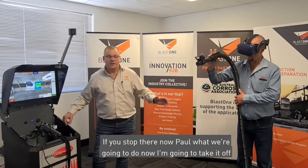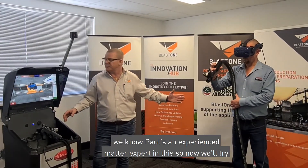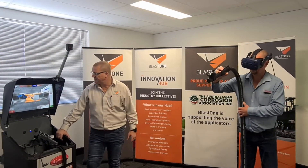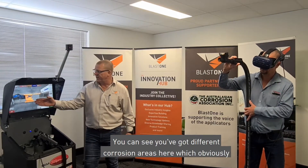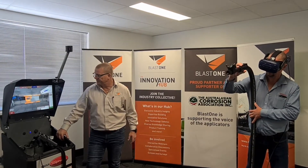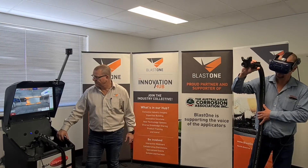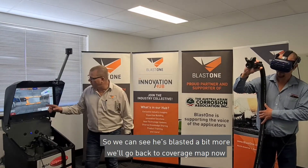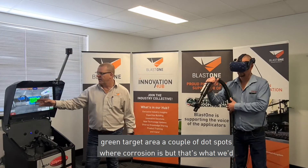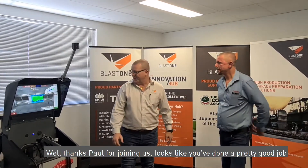We're going to take it off coverage map now and turn it on to normal detail — Paul is an experienced subject matter expert, so we'll try the next section and see how it goes. You can see there are different corrosion areas here which obviously require a little bit more blasting versus just taking off mill scale. We'll go back to coverage map to see how he's done — look at that green target area, with just a couple of spots where the corrosion is, but that's what we'd expect to see.